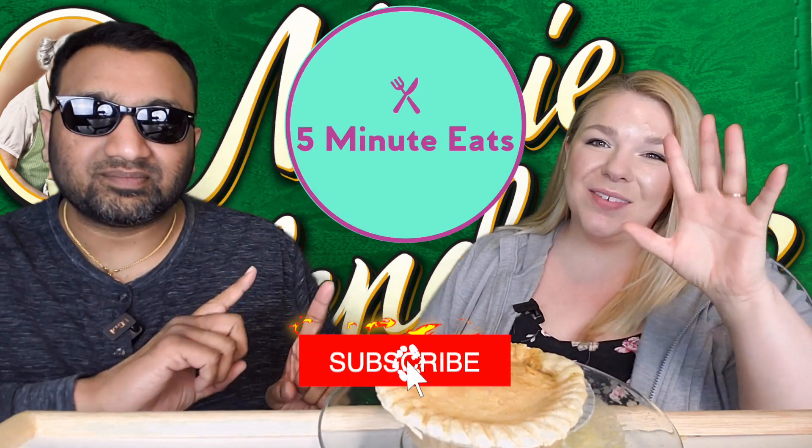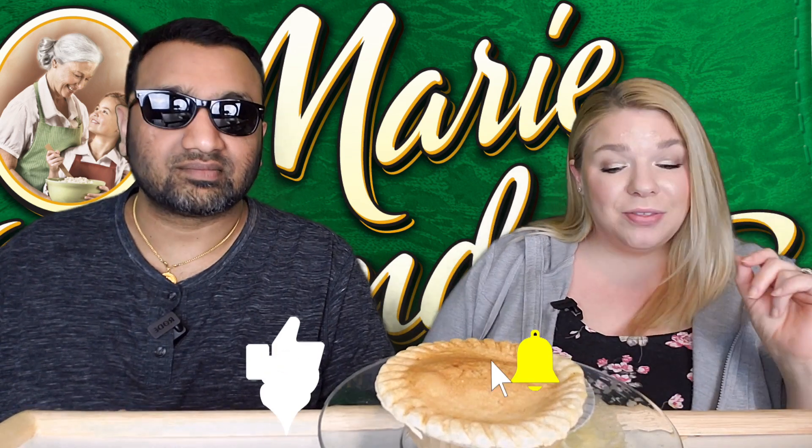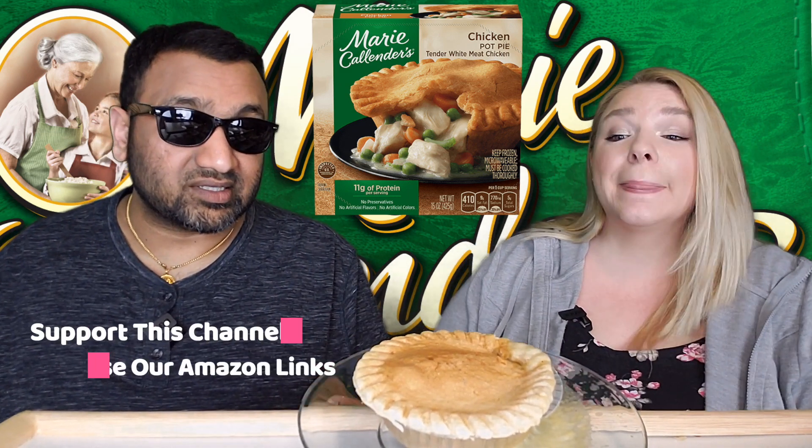Hey everyone, welcome back to Five Minute Eats. We've got a little chicken pot pie review for you — this one is the Marie Callender's chicken pot pie, tender white meat chicken, and it's a 10-ounce. If you're wondering, those Banquet chicken pot pies that are around a dollar are seven ounces, so there is a size discrepancy there. This one was not a dollar.